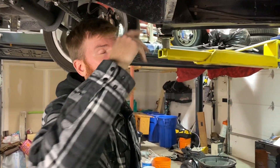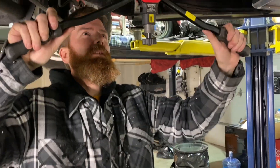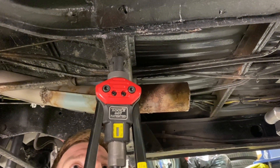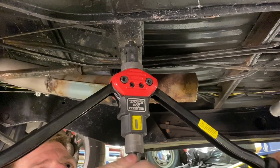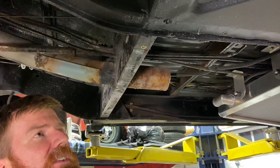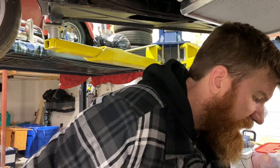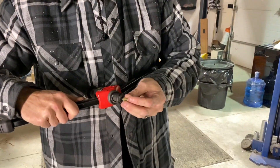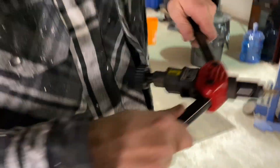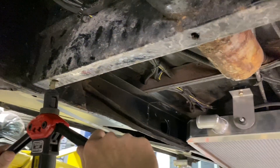With the belly pan removed we're going to put our rib nuts in. I've talked about this tool before — there are lots of videos on YouTube about it. This is just a cheapie off Amazon but I like it — awesome for putting threaded inserts in. Just thread it on and put it in the hole. That one's hitting the tray so we're going to have to cut that out.